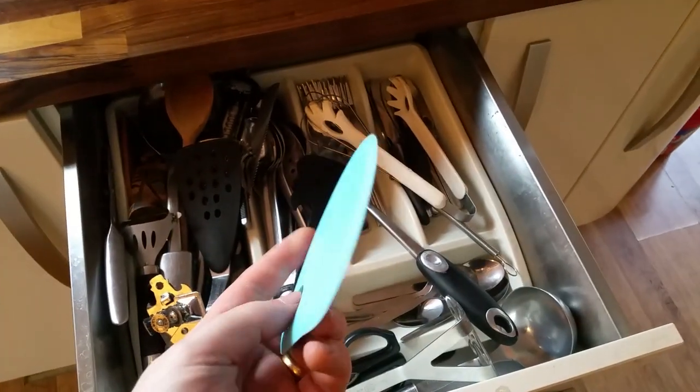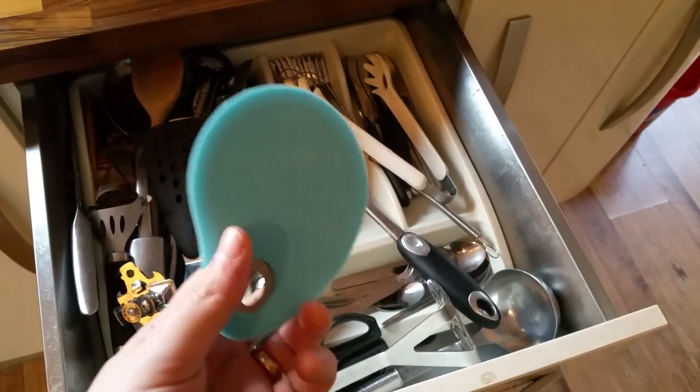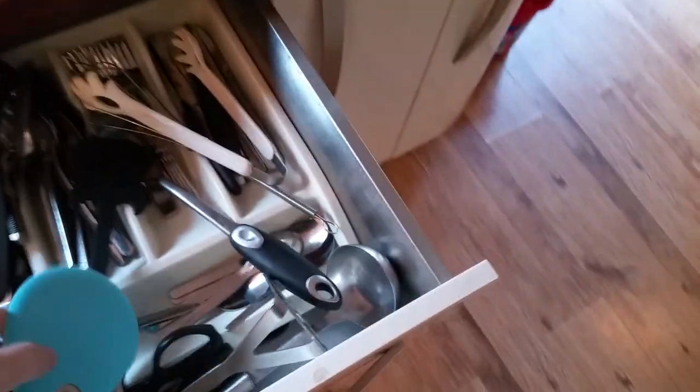I don't know what this is. Looks like some type of bluish-greenish disc. Let's see if that'll cut that. No, so it's not for that. Let's go for the only sharp knife we own. Knife cam. There you go. It's a Call of Duty knife.